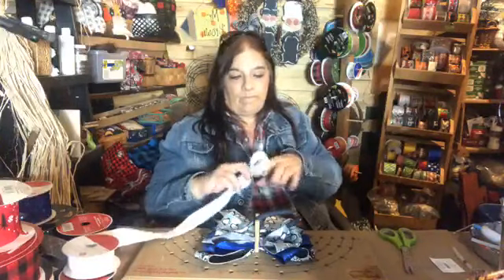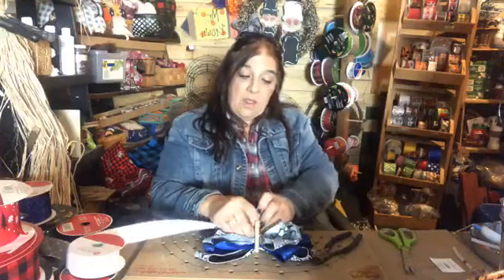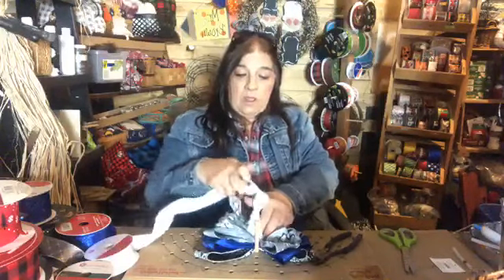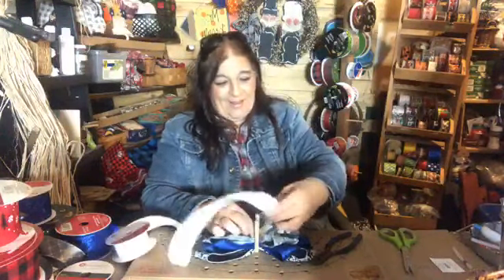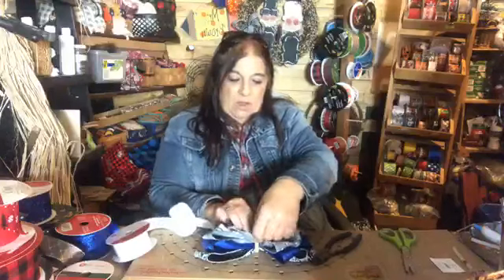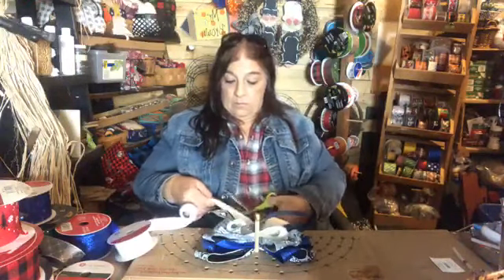Have you guys ever bought something and forgotten what you bought it for? I was so excited to find this the other day — I immediately knew what I was going to use it for, bought it, and then it went right out of my head. I have no clue, but I'm being very stingy with it because it'll probably be sold out when I go back. I'm usually not one that gets freaked out by age, but 56 is not thrilling me.